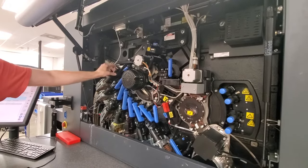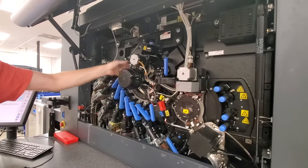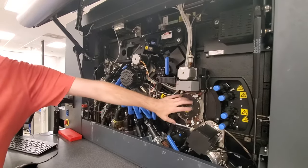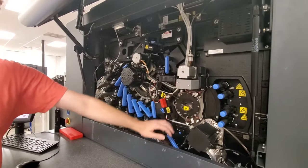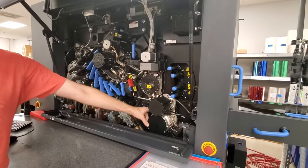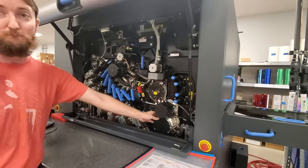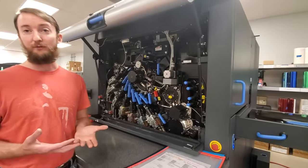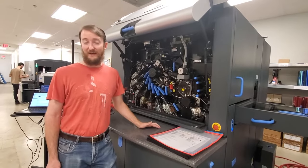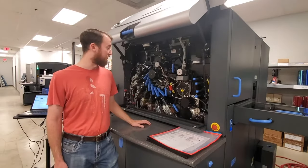Those get deposited in the same pattern the laser array puts down on the photoreceptor, then gets transferred onto a secondary drum. The paper gets wrapped around a third drum — those two meet in the middle and the image is transferred from the secondary drum onto the paper. That gives us the ability to print on really unusual textured substrates, synthetics, pretty much almost anything.